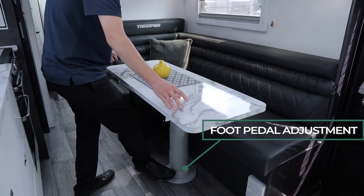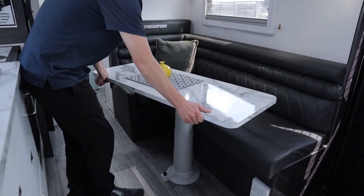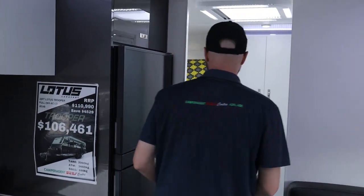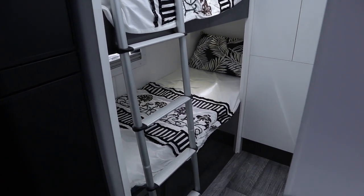Down here you have an L-shaped lounge — a very comfortable leather lounge with an adjustable table. You can manipulate the table to wherever you want it, giving you plenty of flexibility for how you want to sit. At the back we have double bunks with a little ladder so you can get up quite easily.